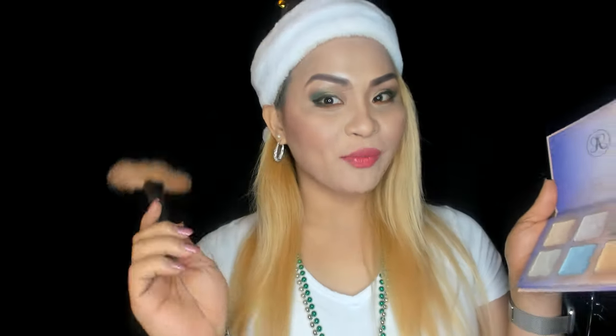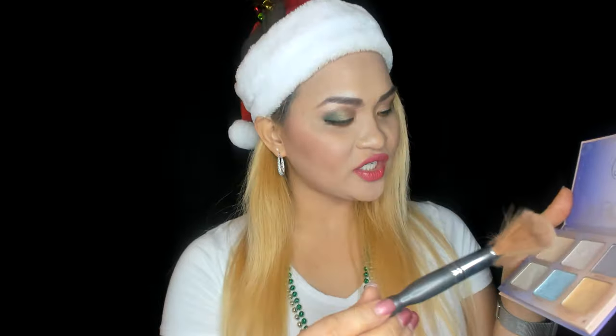We're going to use a setting spray now — let's wait till it dries up. For the last step, I'm putting a highlighter on the cheek — this blue one from Anastasia Beverly Hills. I like it! Let's see how that looks.